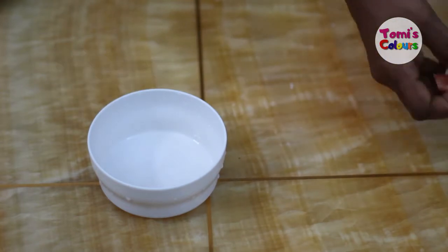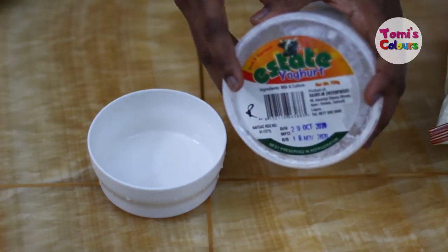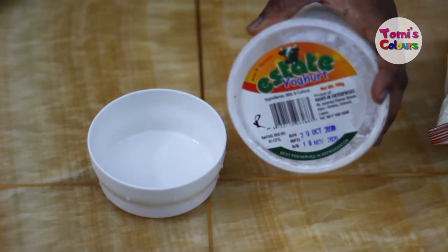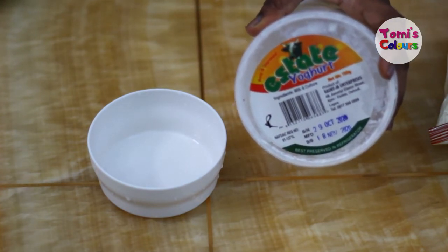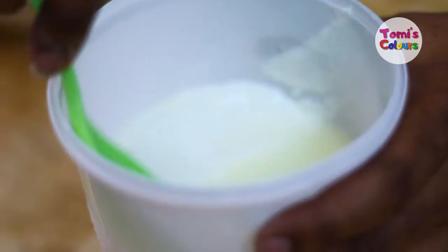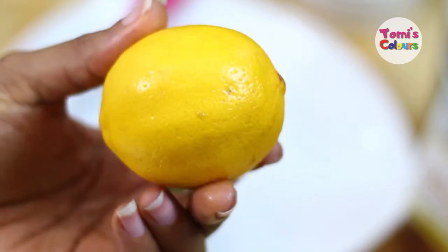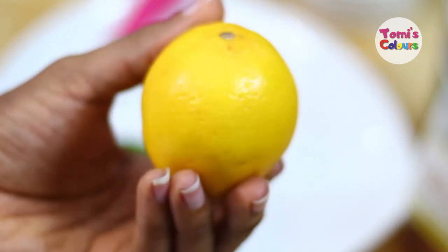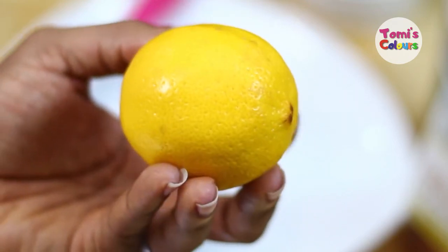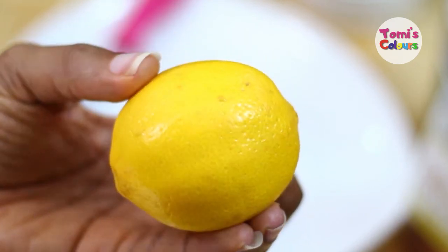We're going to be using yogurt because it contains lactic acid, which helps to moisturize your skin, provide suppleness, get rid of wrinkles and fine lines, and provide enough moisture. We're going to be using lemon because it has good bleaching properties — in its natural state it helps you remove dark marks and black marks from your skin and helps to remove hyperpigmentation as well.